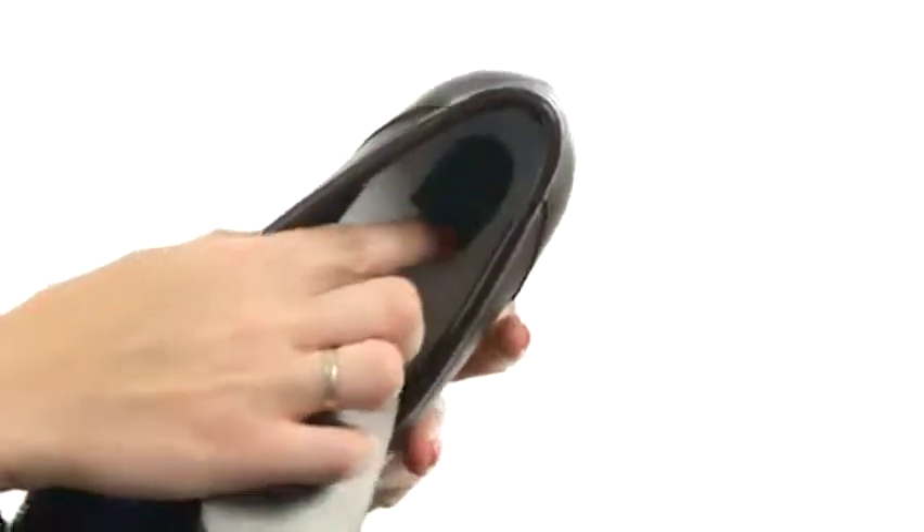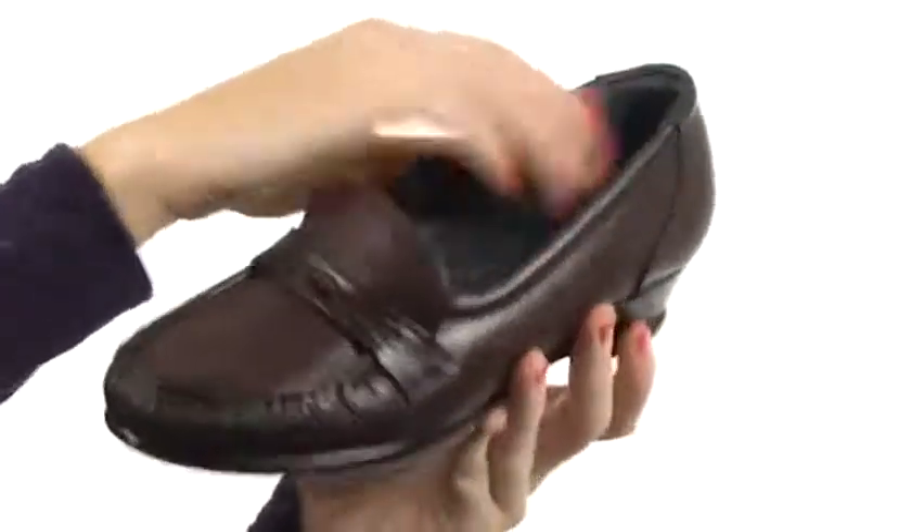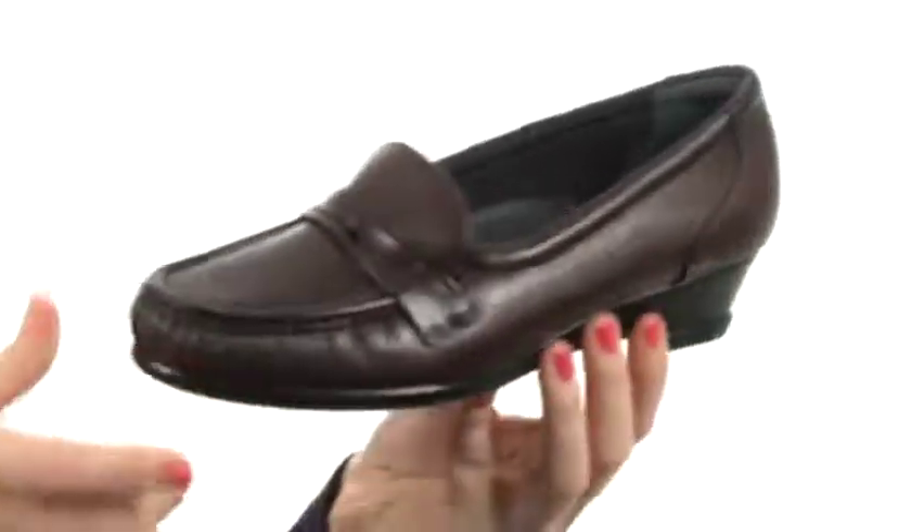you have that tri-pad technology. That technology is placed beneath all the pressure points of the foot — here in the heel and at the forefoot for added support. There's a nice little wedge here that's going to